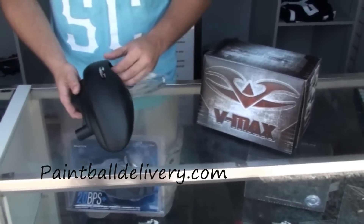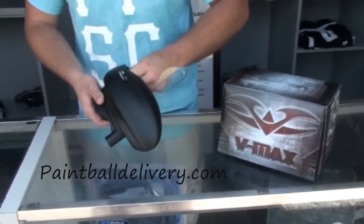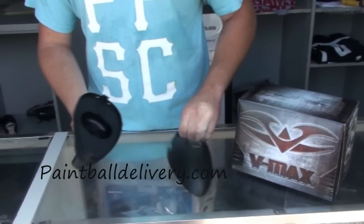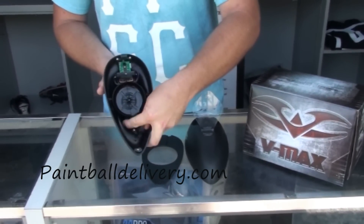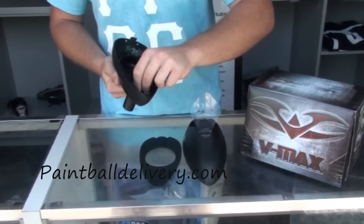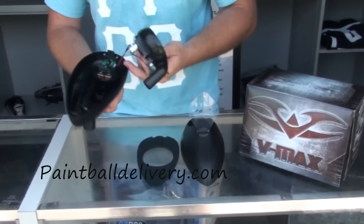Just to show you how easily the Vulcan VMAX loader comes apart — there's a little tab on the inside, push it down, top comes off, pull the tray out like so, clip that, pull the tray out and your loader is pretty much fully disassembled.